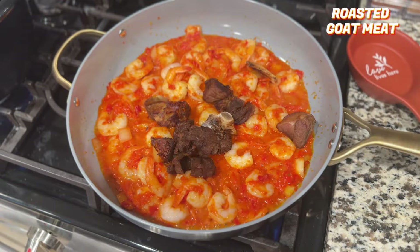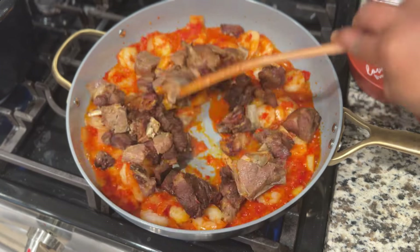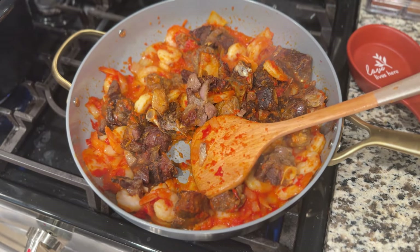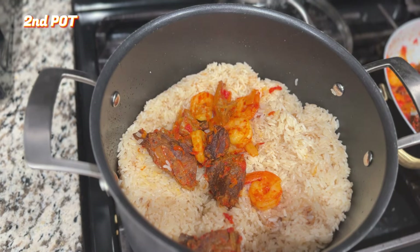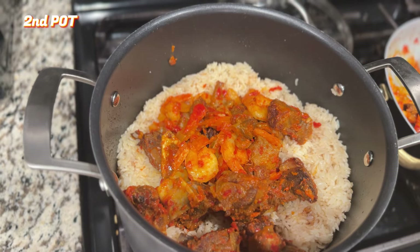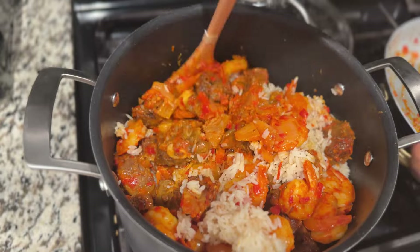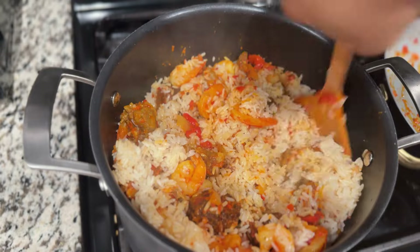Then I added the roasted air-fried goat meat into the sauce and stirred everything together. Once my rice was cooked in the other pot, I transferred the sauce with the goat meat and shrimp into that pot and mixed everything together. Taste it and if needed, leave it on the fire for a few more minutes to ensure everything is well done.